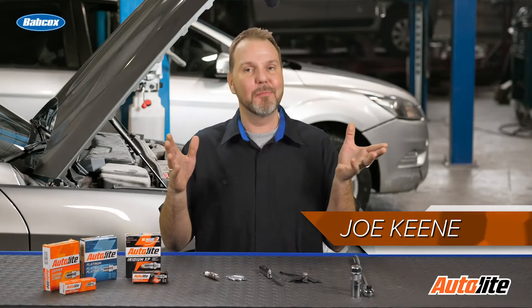Welcome to our ASE G1 test prep series. I have an ASE G1 question for you to think about. Technician A says spark plug gap does not need to be adjusted upon replacement. Technician B says that all spark plugs need the gap set upon replacement. So who is correct?